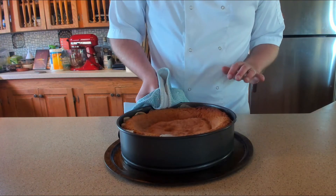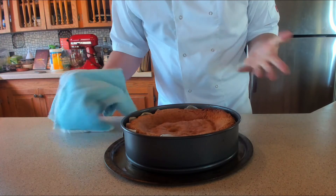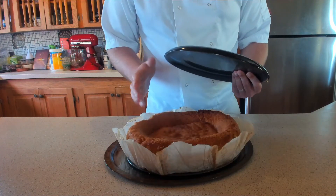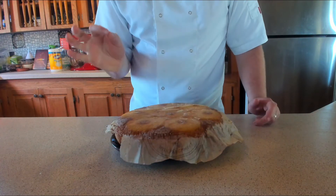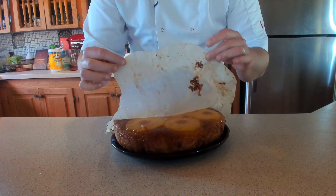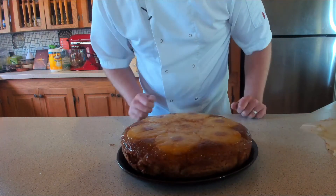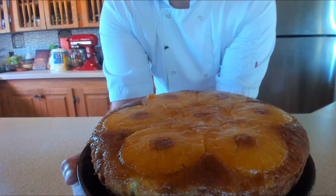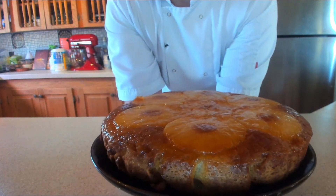The cake has taken about 50 minutes and has sunk slightly — probably because of too much baking powder, so maybe reduce it to four teaspoons rather than six. Either way, it's still going to be very delicious. Let it rest for about half an hour before turning it out onto a plate. Now we tip it upside down — and considering it sank a little, we still managed to produce a beautiful pineapple upside-down cake. Looking fantastic.